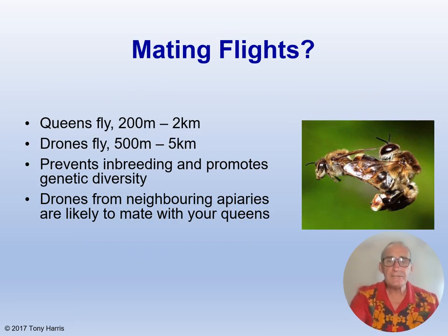During mating flights, queens fly between 200 metres and 2 kilometres, and drones fly between 500 metres and 5 kilometres, according to Winston in The Biology of the Honey Bee. This prevents inbreeding and promotes genetic diversity, and it means that drones from neighbouring apiaries are likely to mate with your queens. Tom Celia writes in his new book that queens and drones will fly great distances to reach drone congregation areas, with queens mating on average 2 to 3 kilometres from their nest and drones travelling up to 5 or 7 kilometres to find a sexually receptive queen.